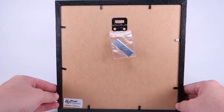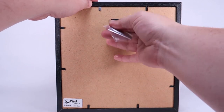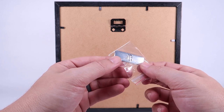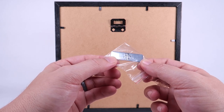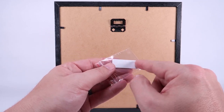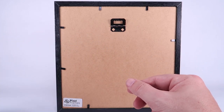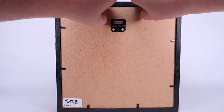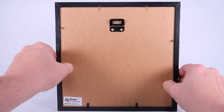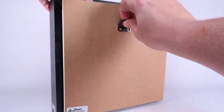If you flip these around to the backside, there are a couple things I want to show you. Every one of the Pixel Frames comes with a cool little metal plaque that has the name of the game and the release date on there. It's a stickable little metal frame piece, so you can put it on if you want. I'm also going to go ahead and open this one up just so you can see what the inside looks like.